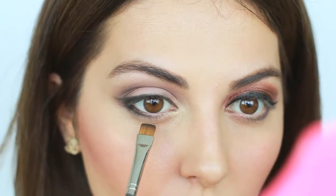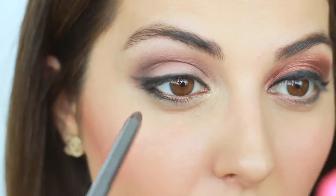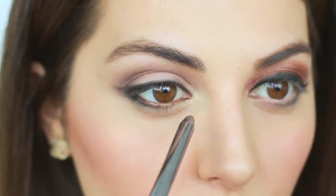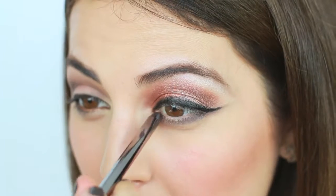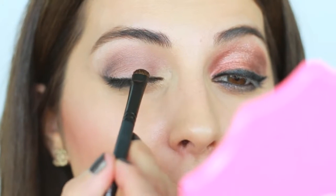I personally like to use either a brown liner or maybe a gold, bronzy color on the inner rim. This one is a really pretty bronze color by Lorac — I'm applying it on the inner rim but just keeping it on the inner corners. On the other side I'm doing the total opposite, applying the black pencil all over the inner rim — and you can really see the big difference.